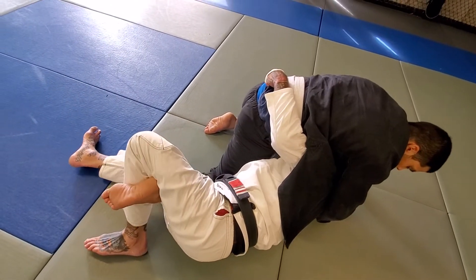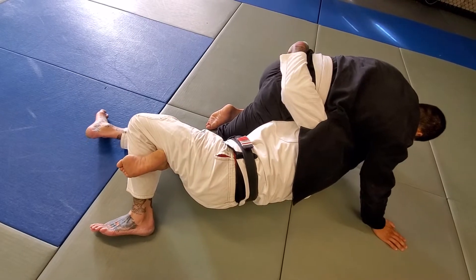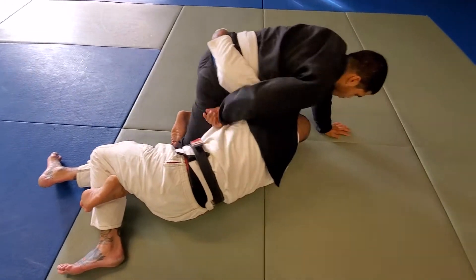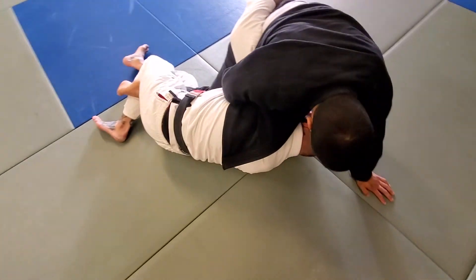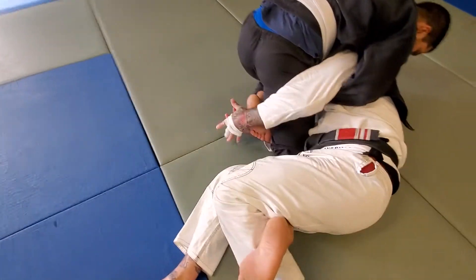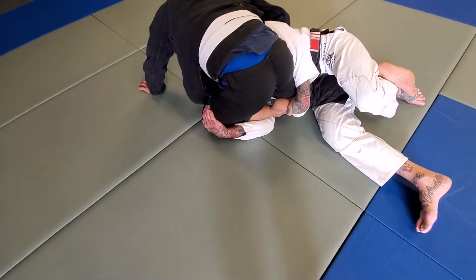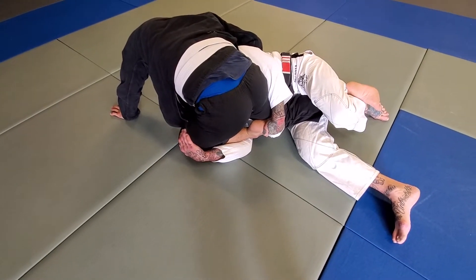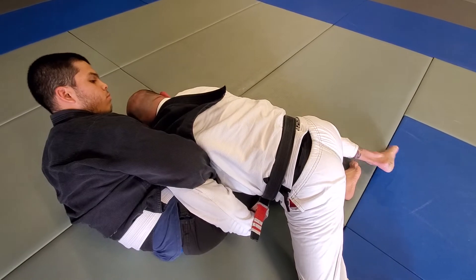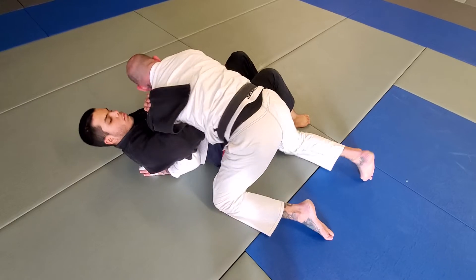I'm going to flip this foot with my leg. My bottom leg is going to drive in and put a bend in his knee. At this point he's probably going to whizzer me, because if he doesn't I'll take his back. From here I reach under and grab this foot, and this hand floats over grabbing the foot, then grabbing his knee. Now I scissor my legs and pull — now I've got control of his legs. I move around from the side, forcing him to his back.